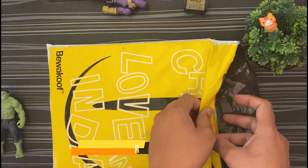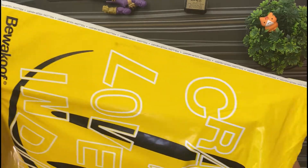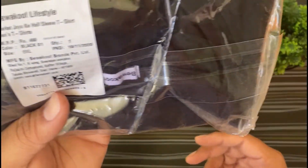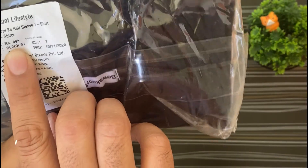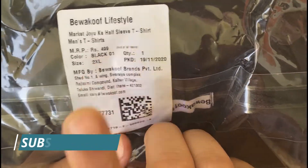So first I will unbox and open it, and show how it is packed. It has yellow color packaging and their logo is also yellow. Inside I have a t-shirt. It is size 2XL and its MRP is 299. You can see it here.